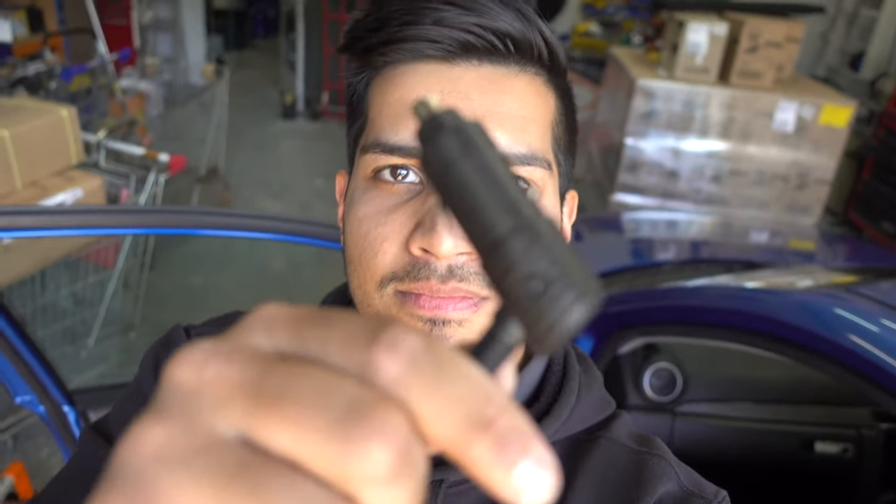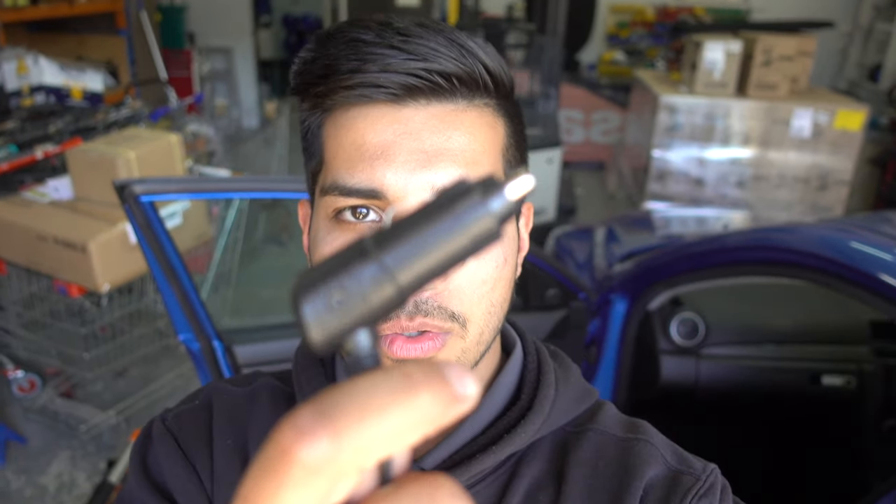What's up guys, welcome back to the channel. Today we will be looking at 12 volt plugs. You might have a dash cam, a nav man, or some sort of electrical product for your car that has that plug on it, and we will look at how to hardwire that.